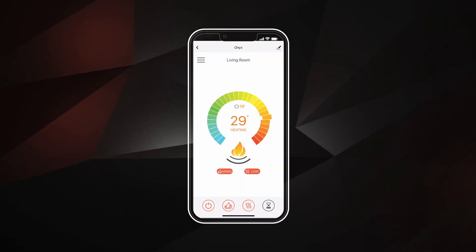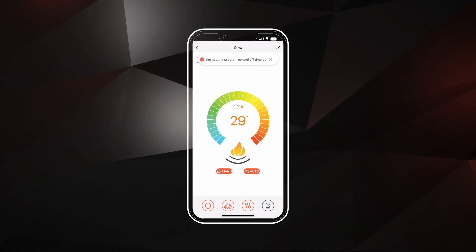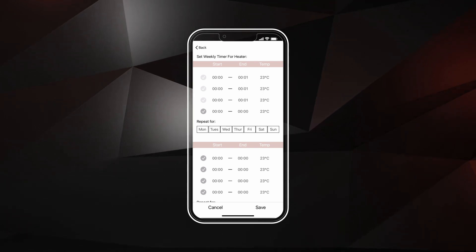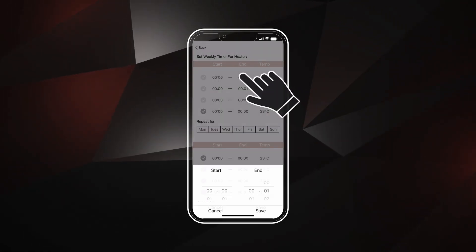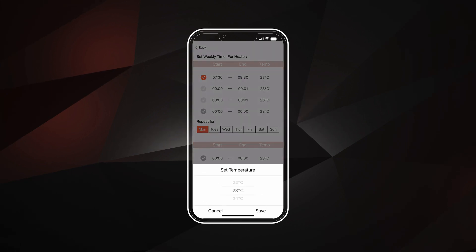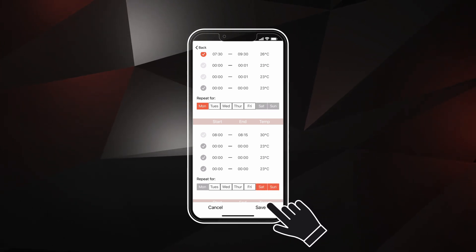Before setting the heater program, make sure the right orange heat button on the home screen is set to auto. To use automatic controls, the power, flame, and heat buttons must be turned on. To program your fireplace to heat according to a set schedule, click the menu controls and tap on Set Heater Program. You can set a weekly timer for your fireplace to heat at target temperatures up to four time periods a day according to four different weekly schedules. Select the time slot, set the start and end times, and click Save. Select the temperature slot, set the target temperature, and click Save. Ensure the time slot is active, indicated with the orange check mark. Choose which days you would like the program to repeat, then tap Save.